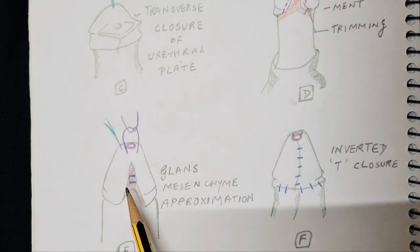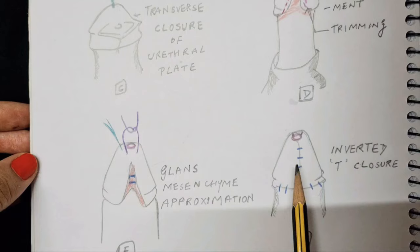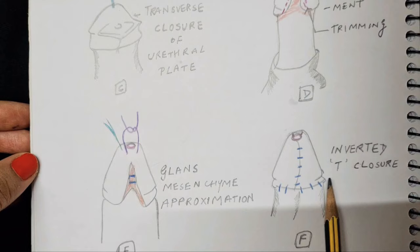These steps are mainly done with Vicryl sutures, though some prefer PDS as well. Once sutured together, this gives a more conical shape to the glans. After that, the overlying incisions are closed, giving a final picture of an inverted-T with the urethral meatus at the tip of the glans, which is the desirable position.